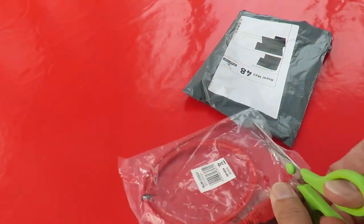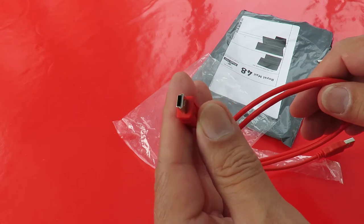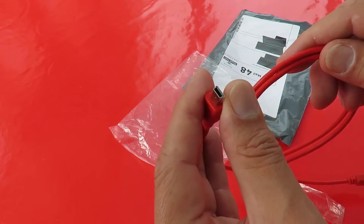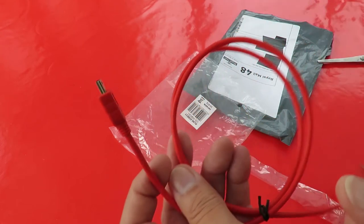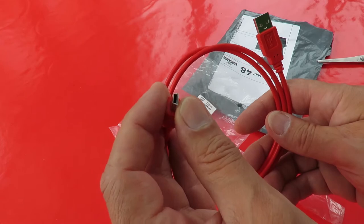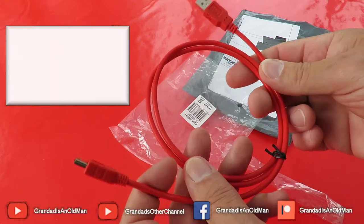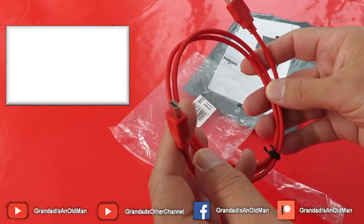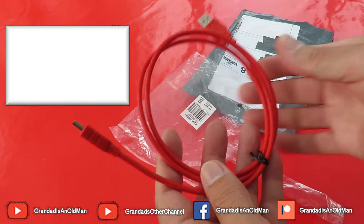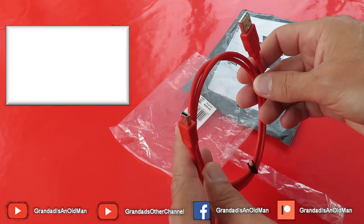My camera uses this older type — the micro USB, as opposed to the mini USB, or whatever it is. I've got plenty of the small USB leads that go in mobile phones and that sort of thing, but I didn't have a spare one for the camera. I saw this one on eBay — nice bright red — and I thought that'll be handy because I can't lose that on my desk. I'll know which one it is. So that's why I bought it, just a standard USB lead for my camera.